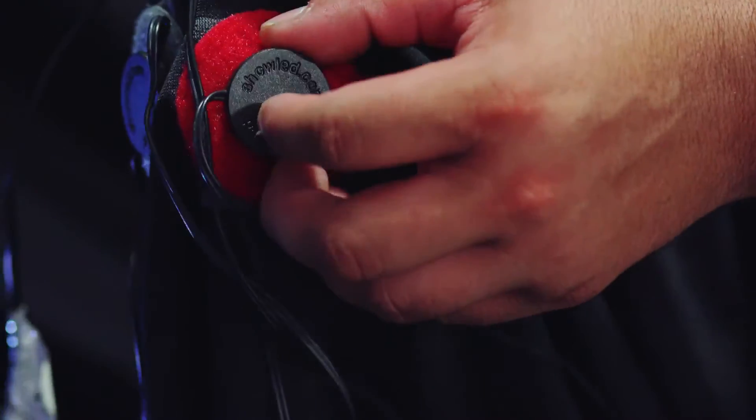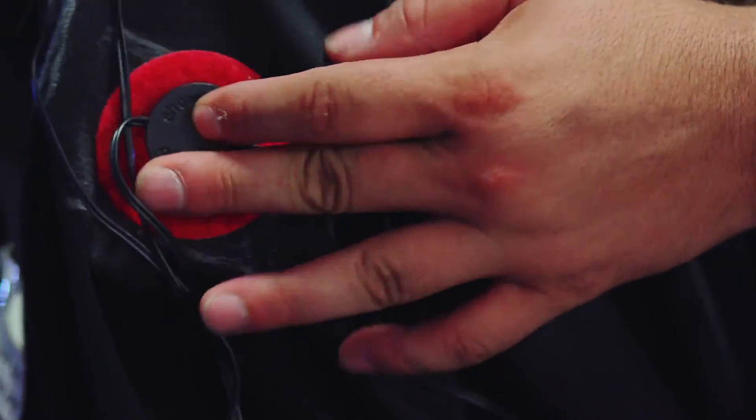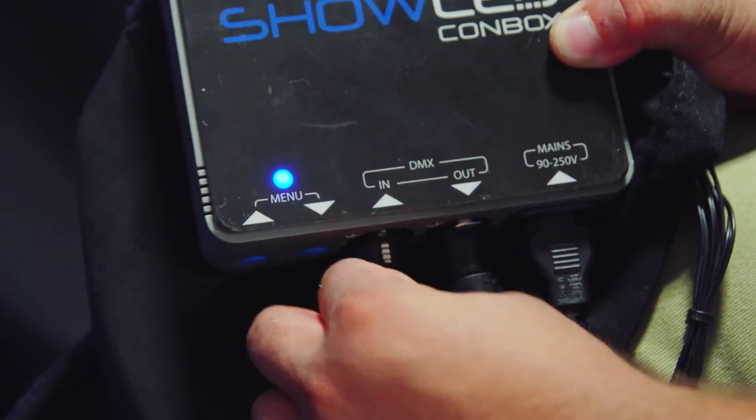Each panel has one LED per two square feet, divided into eight individually controllable circuits. A show LED con box controller is built inside each panel, allowing for DMX and standalone control capabilities.